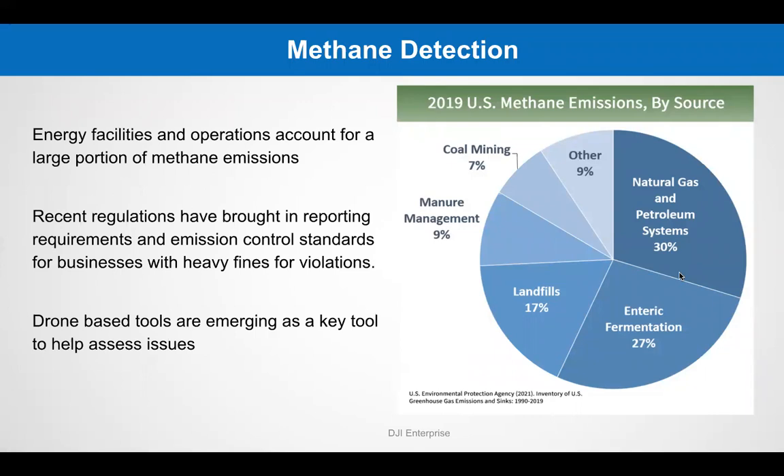The United States is one of the world's top six methane emitters. More than 300,000 U.S. oil and gas wells and other sites alone emit methane. Then there's pipelines — energy facilities and related operations account for 30% of the country's methane emissions. Drone-based tools are emerging as a key tool to help assess many of these methane emission issues.